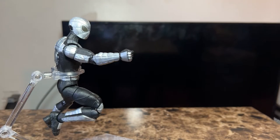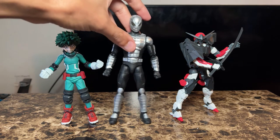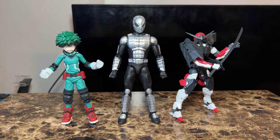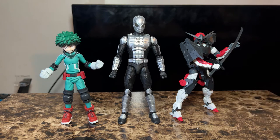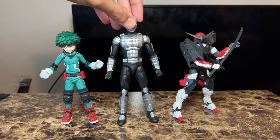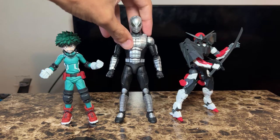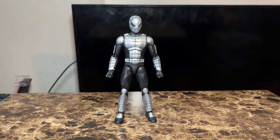For those curious about scaling, here he is standing next to the Figma Deku and also the 30 Missions Spinatio Shingoku Type. He scales pretty well with other figures, in case you want to be creative and do crossovers or something like that.